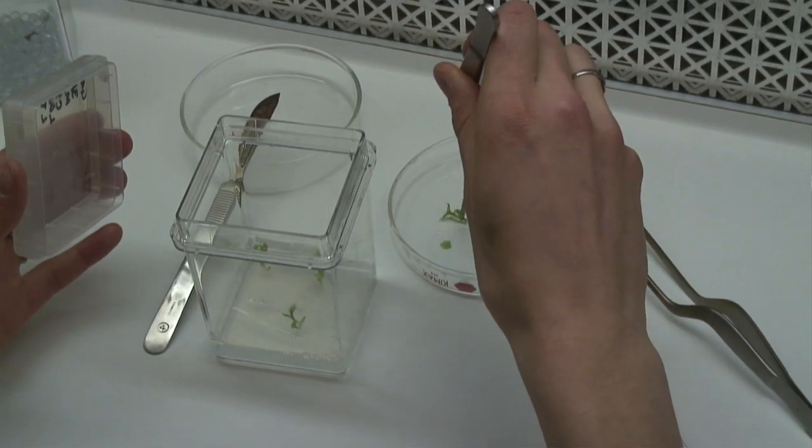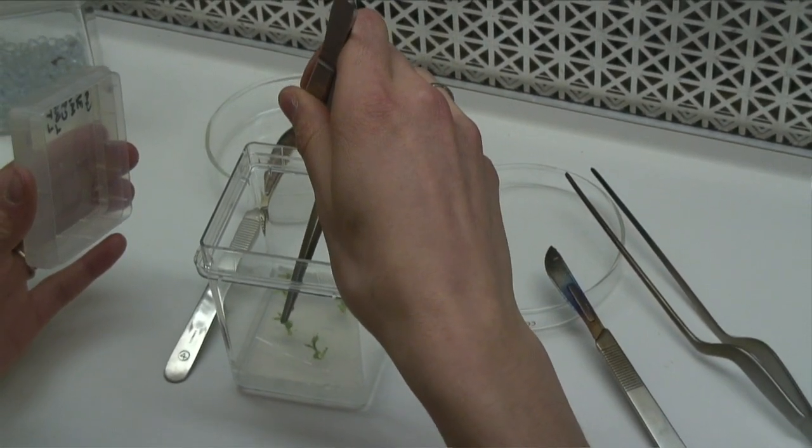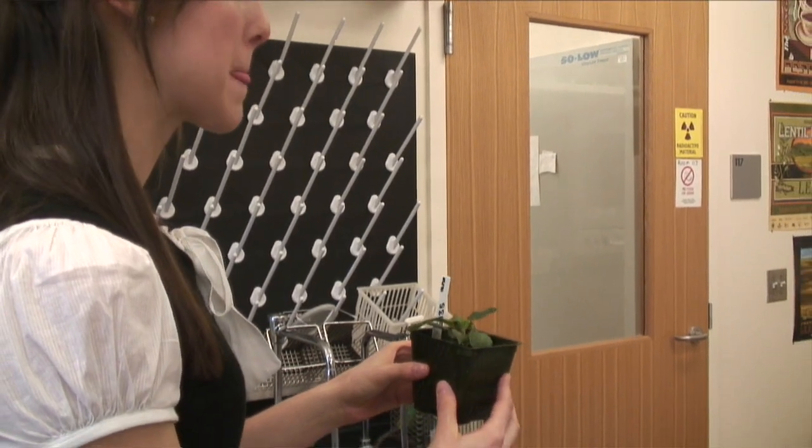I'm working with G935 rootstock propagation. This research I'm doing is kind of a response to the growers — they really wanted G935 to be able to be used and mass produced. G935 is a dwarf rootstock out of Geneva, New York, Cornell Extension.